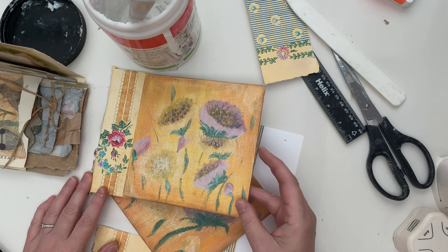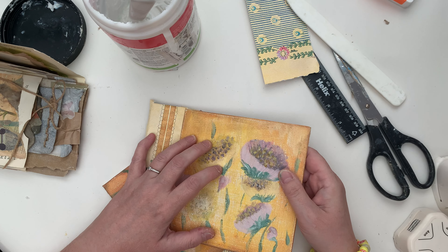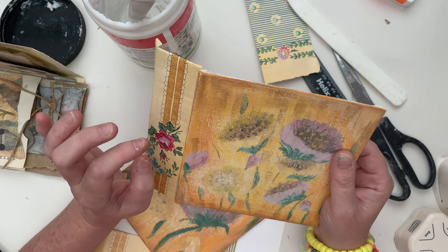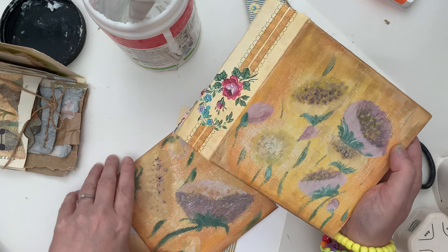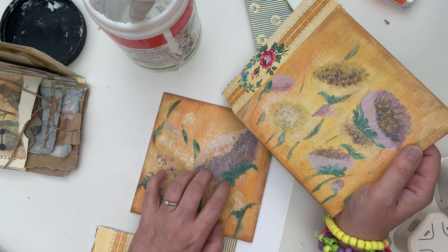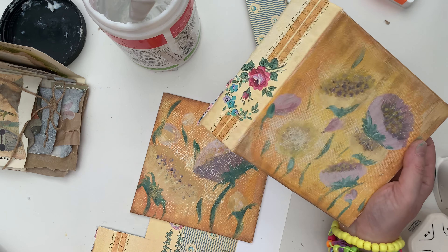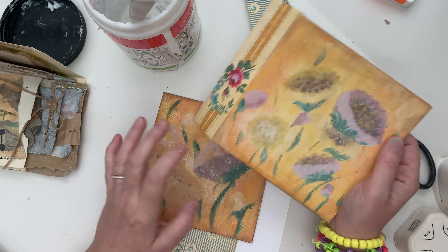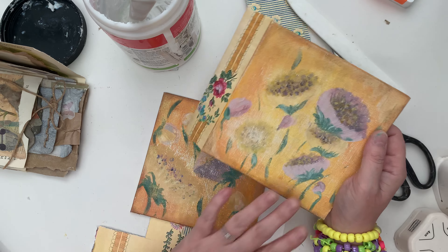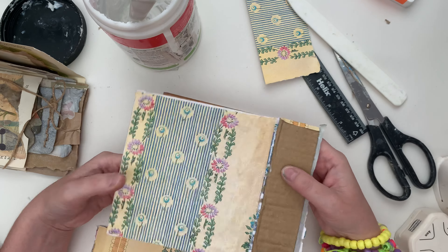Hi, welcome to Quirky Queen's Journals, I'm Kirsten. This is part two of the follow along junk journal that I did earlier, where I painted the canvas panels in a vintage style. Unfortunately the one I did on camera was less successful than that one. I love this one. So the whole canvas painted, easy basic flowers and then how to do a sort of vintage style on it. I'm going to attempt to make a cover with it.